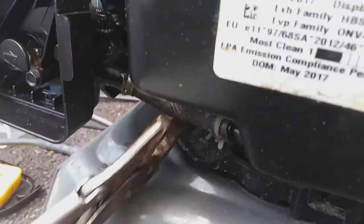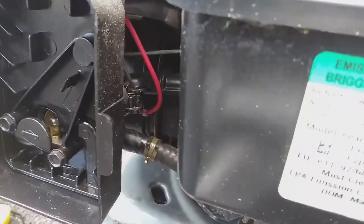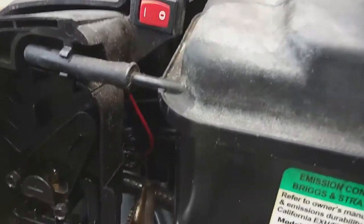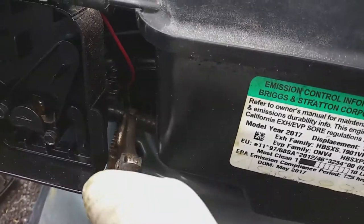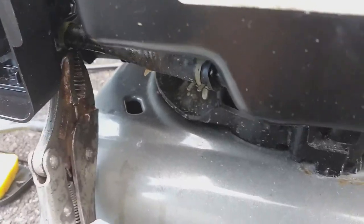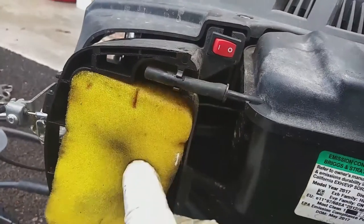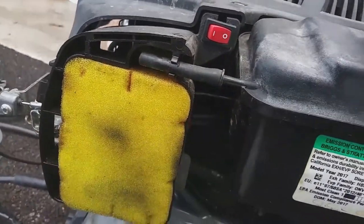Most of these small engines are the same — whether it be a lawnmower, power washer, or anything with a small engine like this — you can run into this same kind of problem. Getting that fuel line hose reconnected, putting the filter back in, and putting the cover back in place.